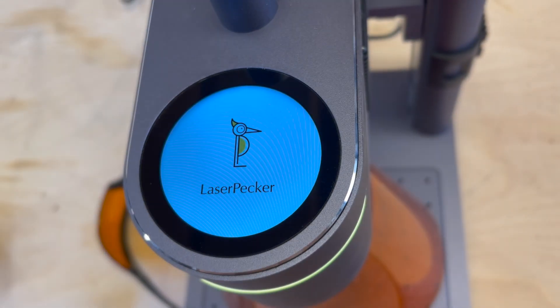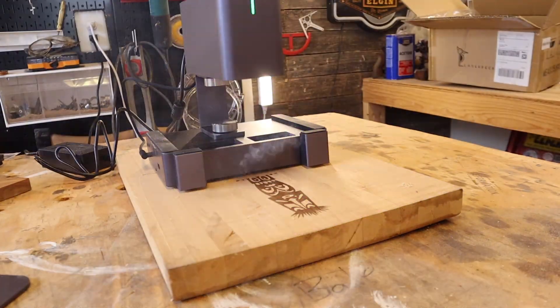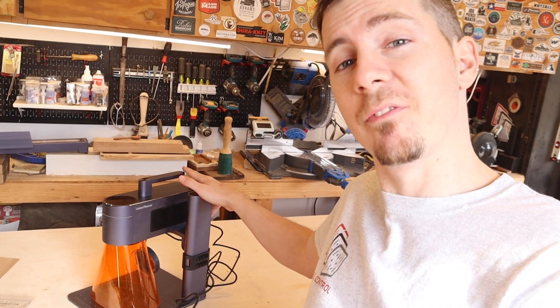What is going on guys? Marcus here with the Reformation Woodshop. LaserPecker has done it again. It feels like only a few months ago I was showing you the LP2, which is one of the coolest mobile lasers that you can find anywhere. Today, I'm going to be showing you the LP4.